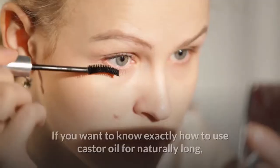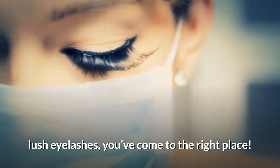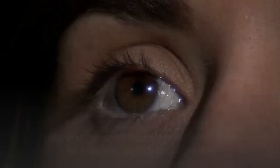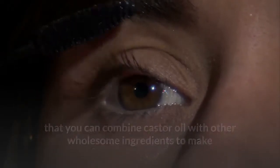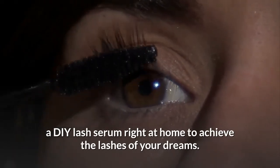If you want to know exactly how to use castor oil for naturally long, lush eyelashes, you've come to the right place. In this video, you will learn five effective ways that you can combine castor oil with other wholesome ingredients to make a DIY lash serum right at home to achieve the lashes of your dreams.